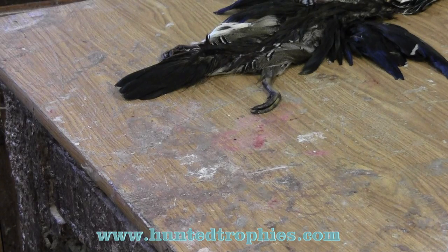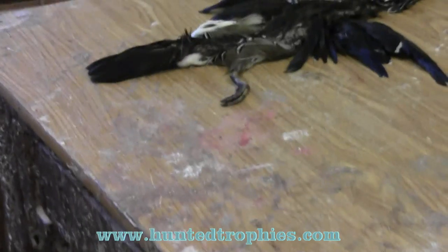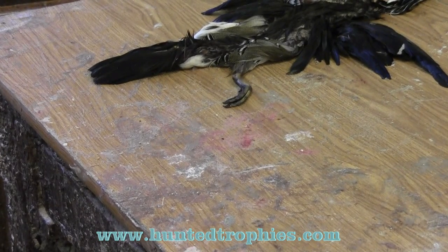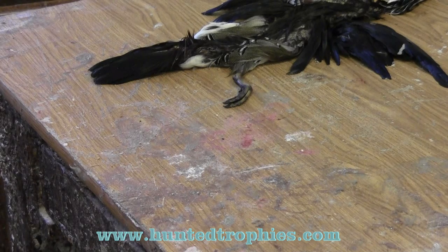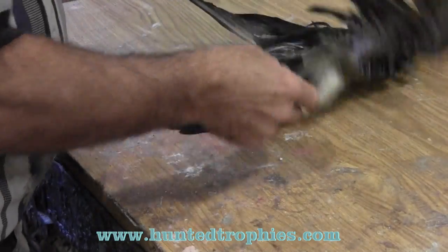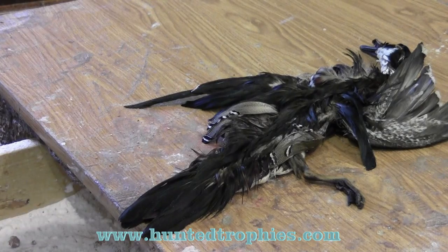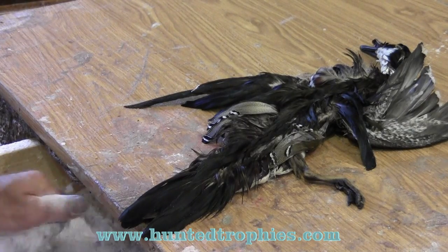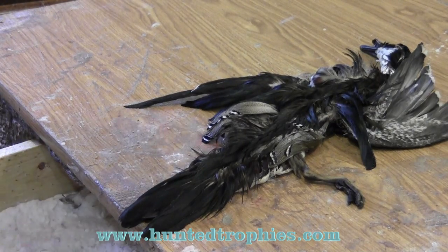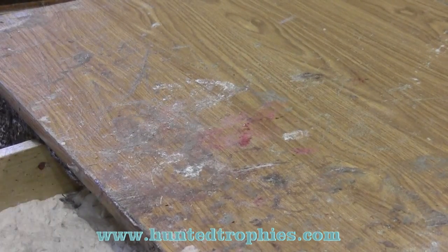During that time we've been getting our body and wire ready for mounting. At this point we're going to take this duck and open our borax bin. Make sure you've got dry borax for this step — get rid of any feathers or chunks of fat that may be in your borax. You want a nice dry borax bin.